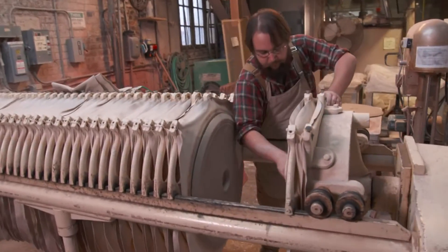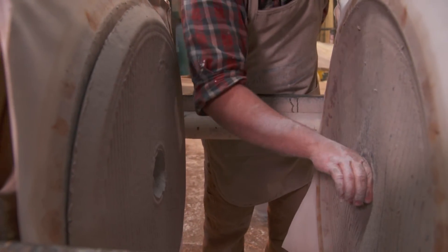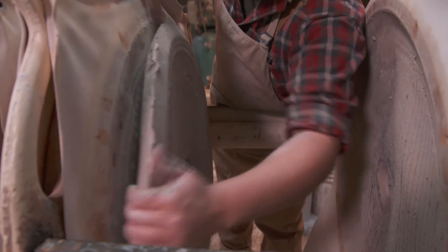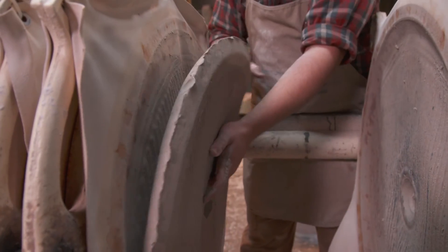For our clay we're looking for certain properties down the line. High-temperature firing so the glazes will be more vibrant, and overall strength because we're making floor tile and wall tile, so it's got to hold up over time.